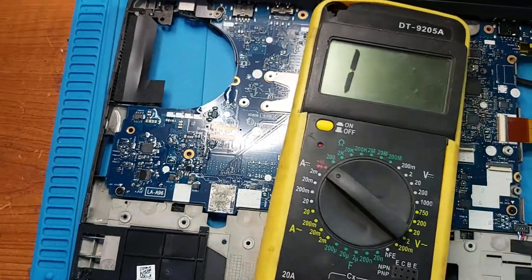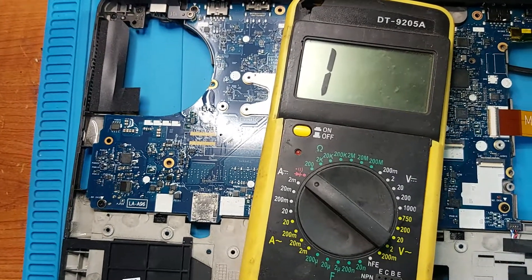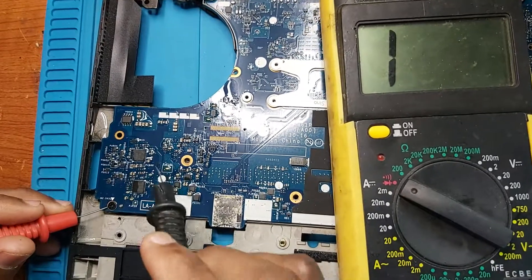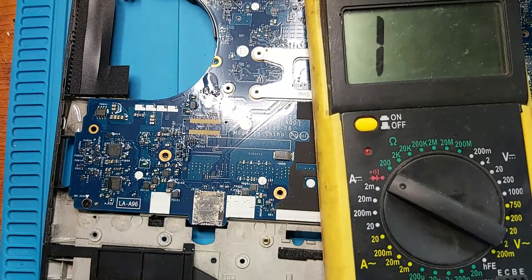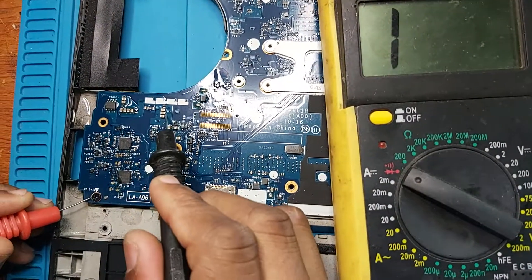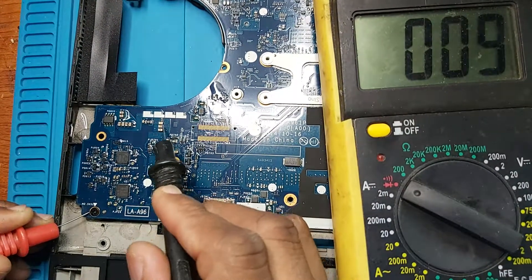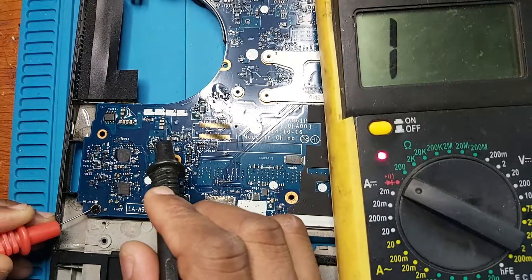Let me turn on the multimeter here and set it to continuity mode. Red probe on the ground. Let's move to the top — red probe on the ground, yes. Over there on the other side — yes, we have a half short here.